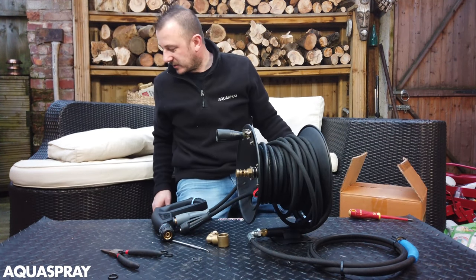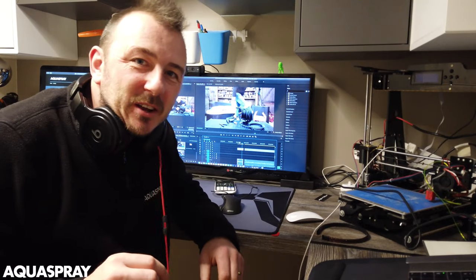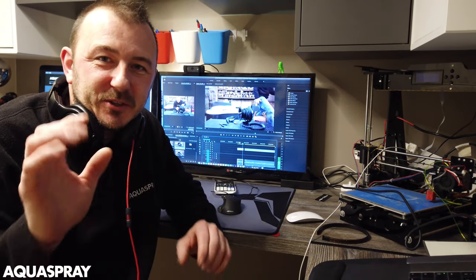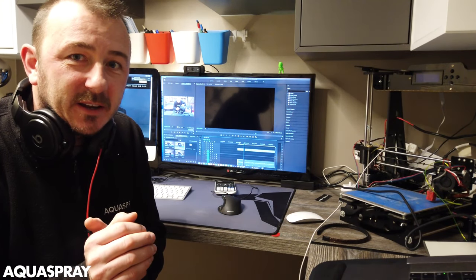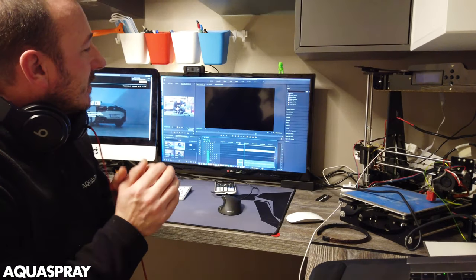So now I need to go and get some O-rings because I haven't got some with me. While I'm going for some O-rings just take a quick minute to hit the like button. And I'm coming back — so here we go.